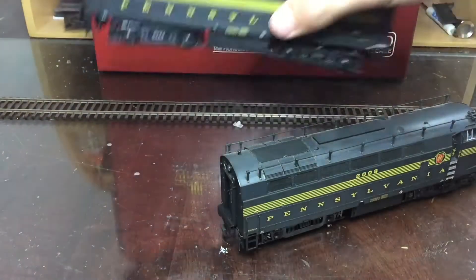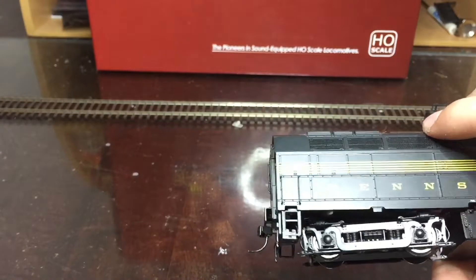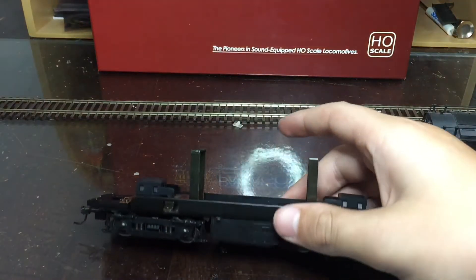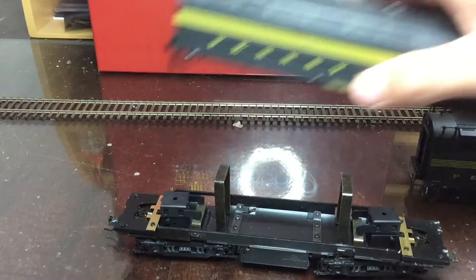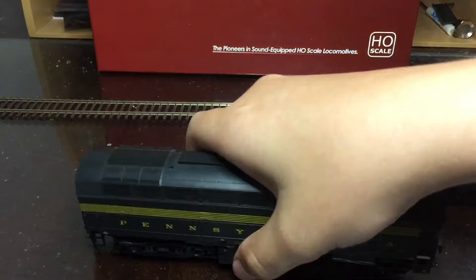I'll start with this back dummy unit. They're very easy to open — it's just a shell, and it's a dummy, so there's nothing in there really. You just basically slide it back on the same way you got it off.